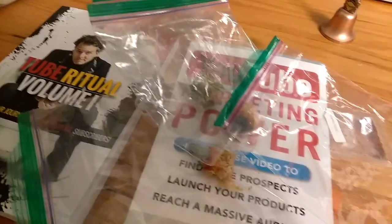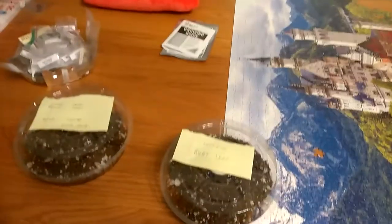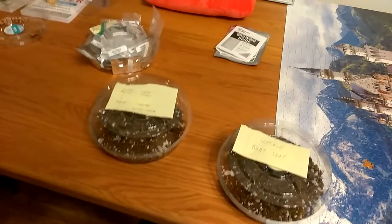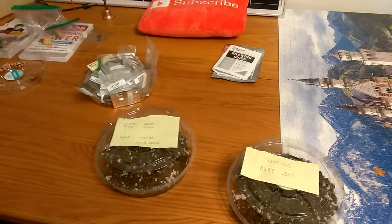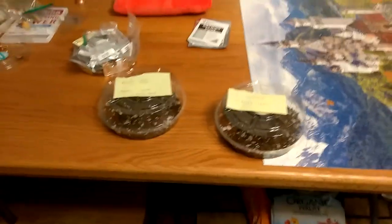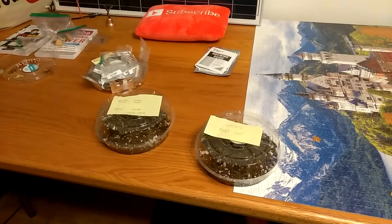I've probably got a hundred peppers alone — that's what I'm going to do next, I'm going to do peppers. All right, that's the update on the solar garden. Have a nice sunny day.